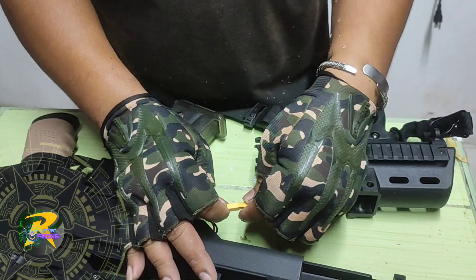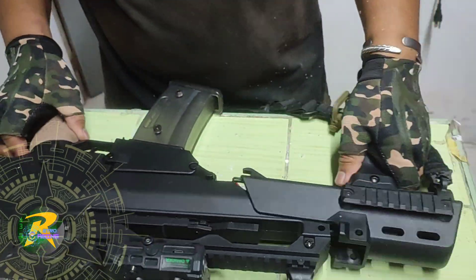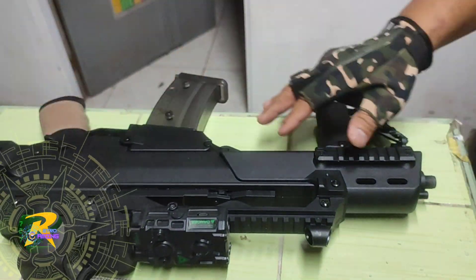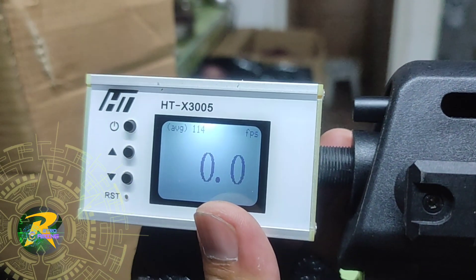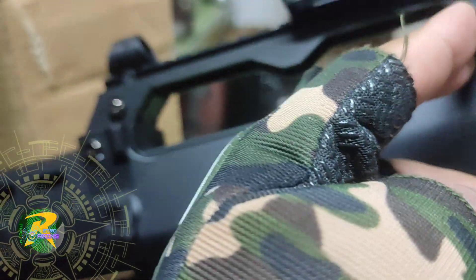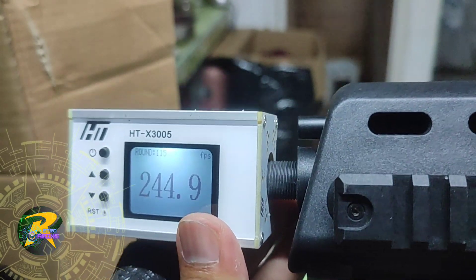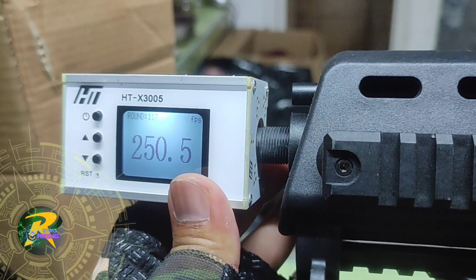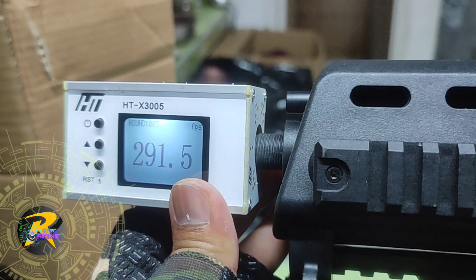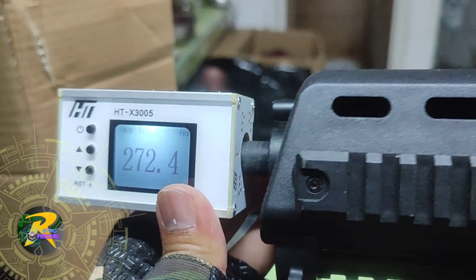Next we're going to test the 11.1V battery. Hopefully the fire rate will increase and also the FPS. First test, semi-automatic — there's no bullet coming out so we're going to prime it. Readings: 244.9, 250.5, 250, 243, 291, 249. Now switching to fully automatic.